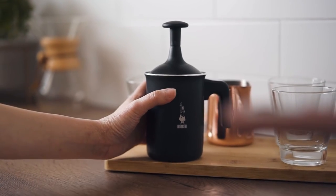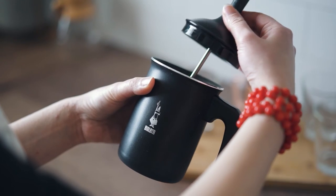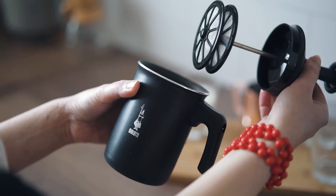Now that the soup is ready, let's make some cream for decoration. I will use this milk foamer.